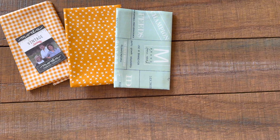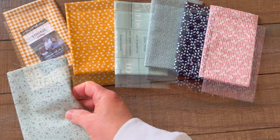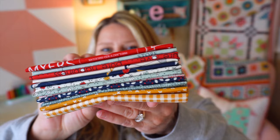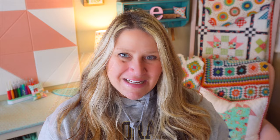And now on to the good stuff — the Vintage Fat Eighth Bundle by Sweetwater for Moda Fabrics. Before we spring forward, let's take a step back to appreciate the over 50 fabric collections Sweetwater has brought us with Moda Fabrics. Vintage is a celebration of their favorite fabrics from the past combined with something new. This selection of 12 fat eighths is a delightful stroll down memory lane. This retails for $27.98. You can see all of those cute prints — the whole bundle is so much fun and they really did bring back all of your favorites.